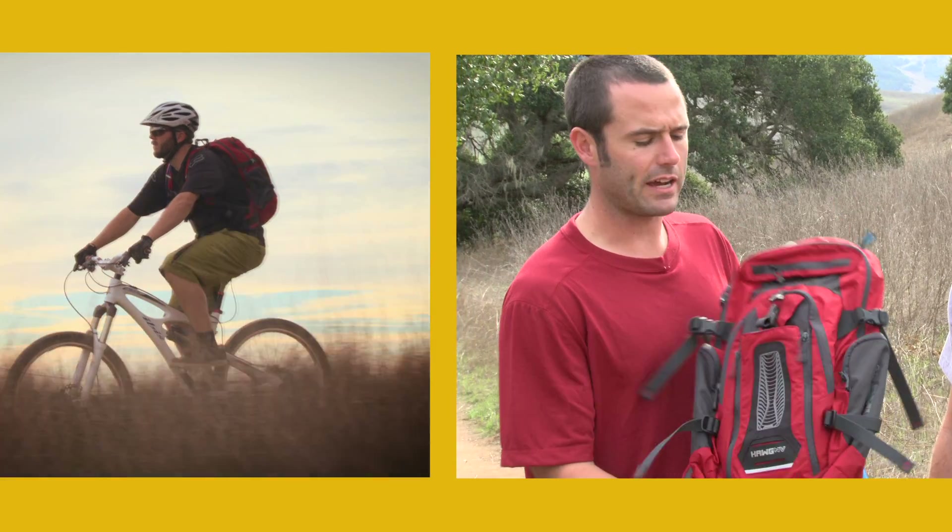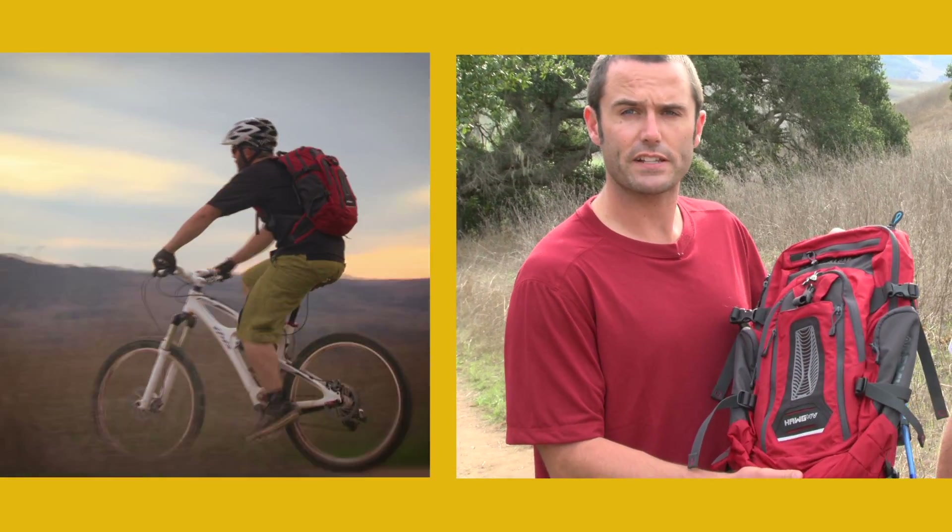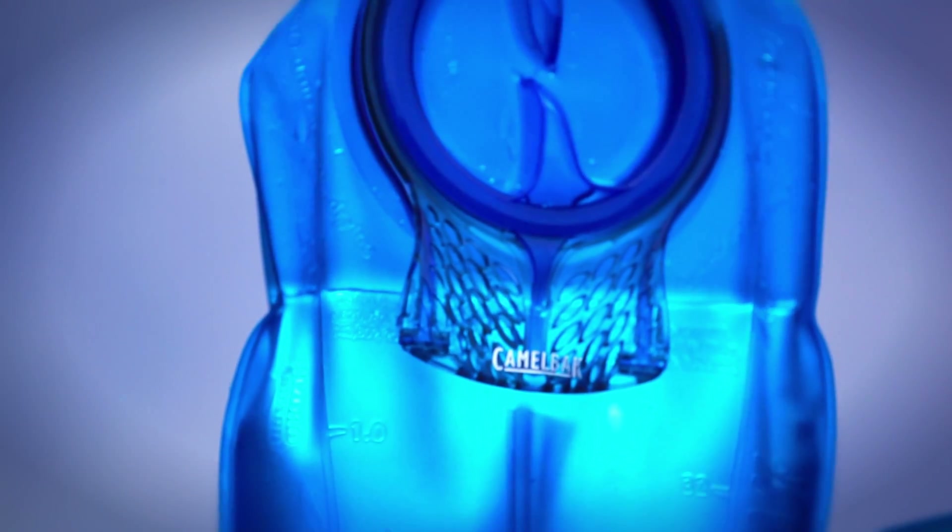We've had the Hog for several years now, but it's definitely gotten a redesign this year to show off the new antidote reservoir that's hidden inside.